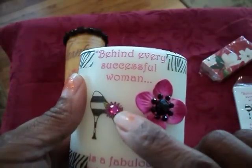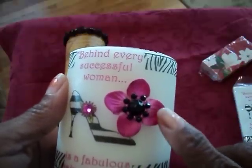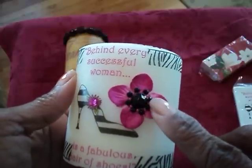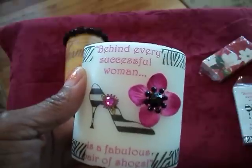I added a hot pink piece of bling there, and a Prima flower that I picked up from Tuesday Morning a while ago, and then added a little bling embellishment in the middle of that.